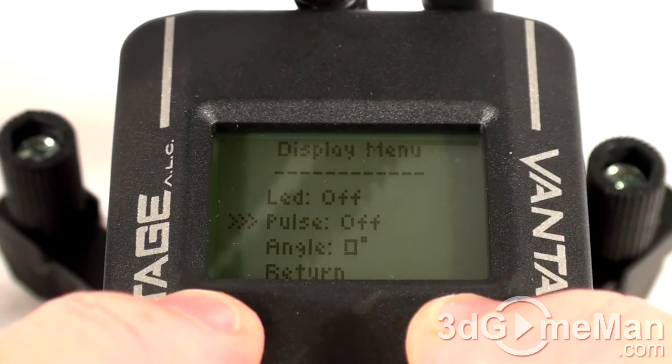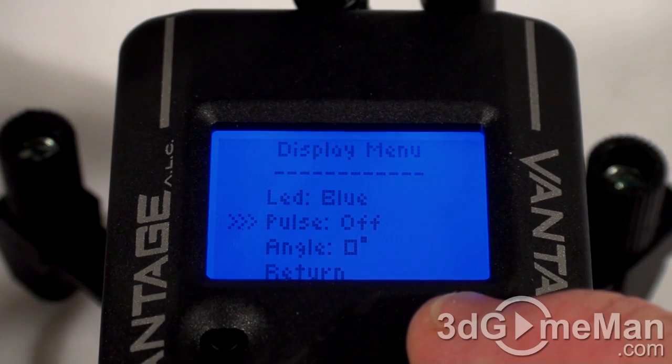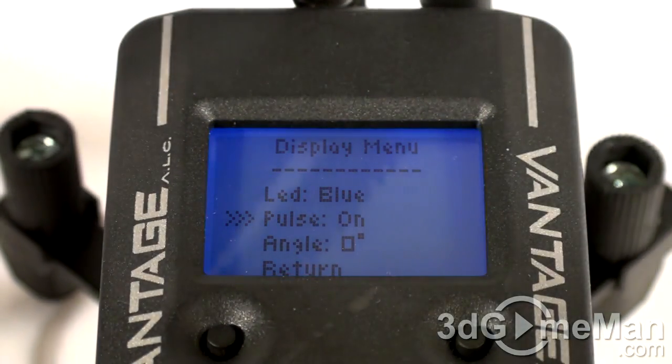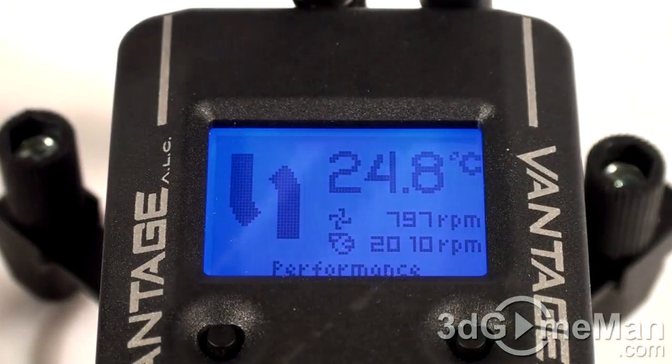Also, you can have it pulsed if you want to. So let me just go up here and make it blue, and then if you turn pulse on, it will pulse. That's very neat.